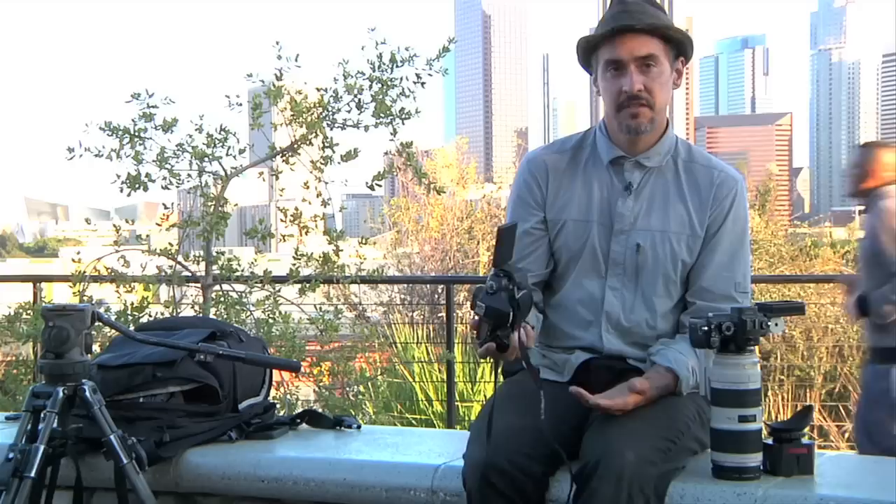If you need to delete something really fast, you can delete the entire card — it's called 'erase all images.' You can erase all images, but it's not going to erase the things that are locked. Just be sure you've locked the correct ones.